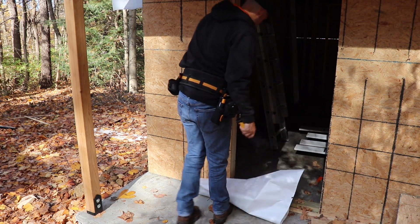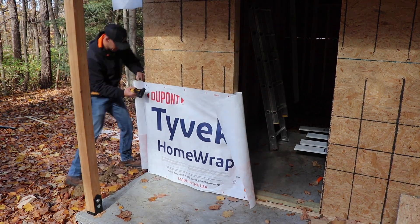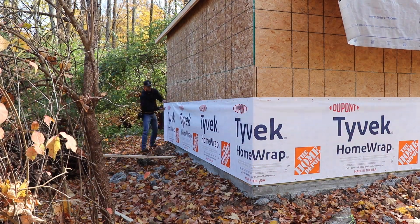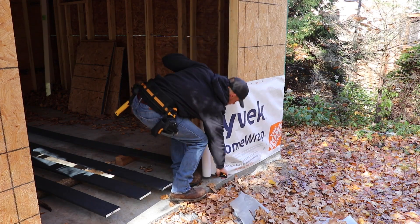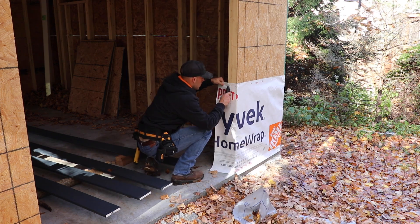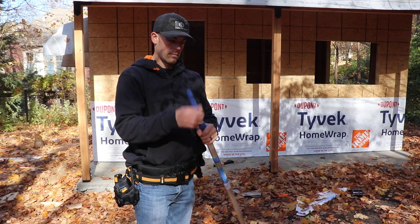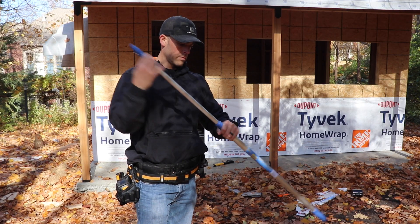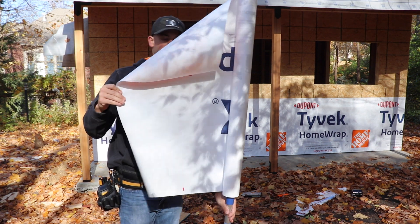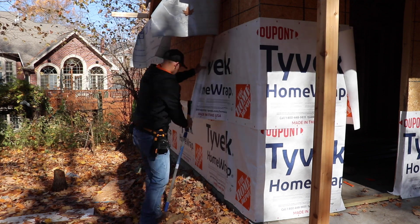Ever have one of those days where getting started just seems to take a bit longer? After taming the roll of Tyvek, I got to work wrapping the shed starting from the bottom. Now I'm using a three-foot wide roll because I'm doing this alone, but the standard nine-foot roll would make quick work of this little shed if I had a helper. Here's a great tip for working alone with house wrap: get yourself an extendable paint pole and slide the roll over top so it can spin freely, then use it as a helping hand to keep the roll elevated as you go higher on your structure.